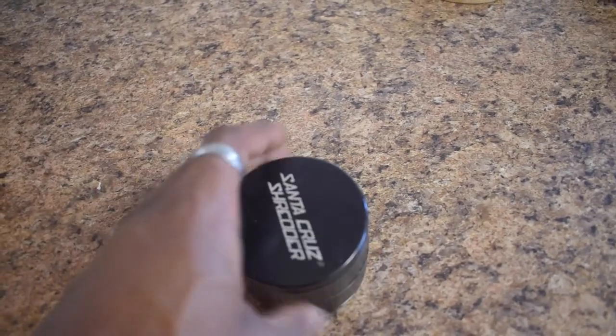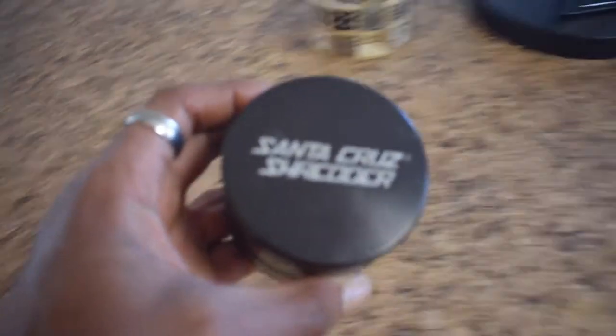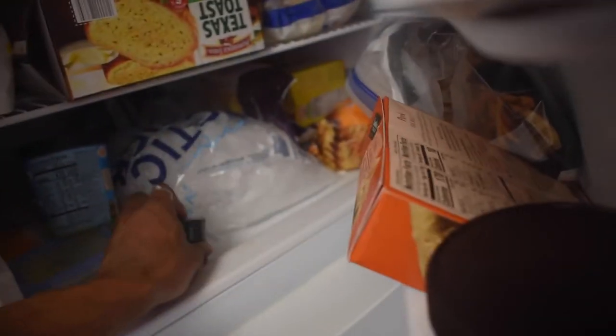You're gonna see my grinder here — it's a four-piece large Santa Cruz Shredder. You're also going to see a small Santa Cruz Shredder in the description for a cheaper option, and if you don't want to spend that much money, I'm also gonna have a budget option in the description below.